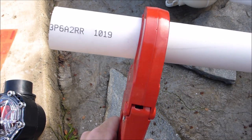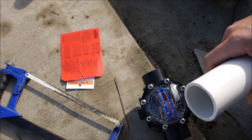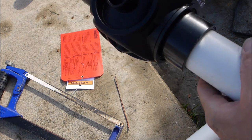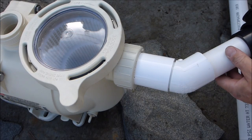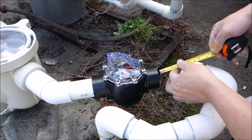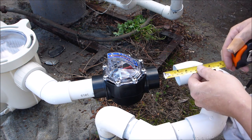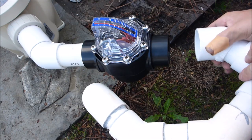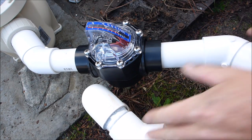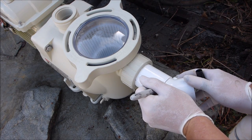Let me go ahead and cut this pipe. This piece will go into the FlowViz — I'm going to do a dry fitting and slide it in here. The pipe goes a little bit deeper inside the FlowViz, about one and a half inches in, so I'm going to factor that into my calculation for how much pipe to cut. Let me check the dry fitting — it looks pretty good. I'm going to mark this so I know I'm putting it at the right angle.